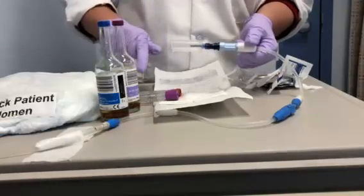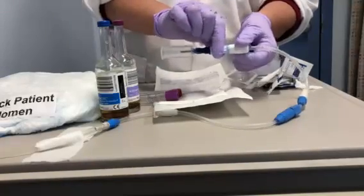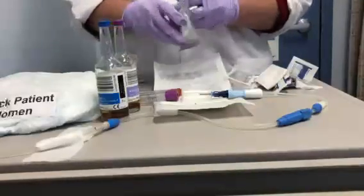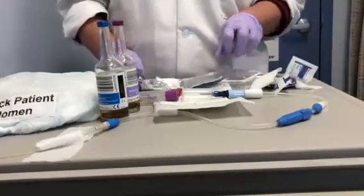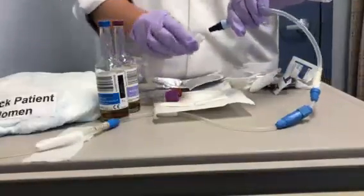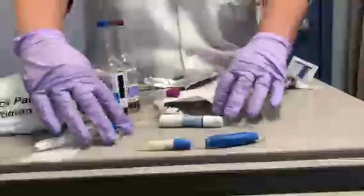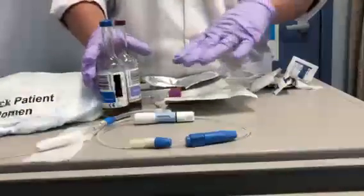Now that all fluid specimens are drawn, close the mini transfer set by holding the baby blue and white and making a twist. Get a brand new mini cap and put it on the end — you never use an old mini cap, they're only used once. Open the package, remove the vacutainer, and place the mini cap on the catheter. Then secure the catheter under the patient's clothes, making sure to tape it up out of the groin area.